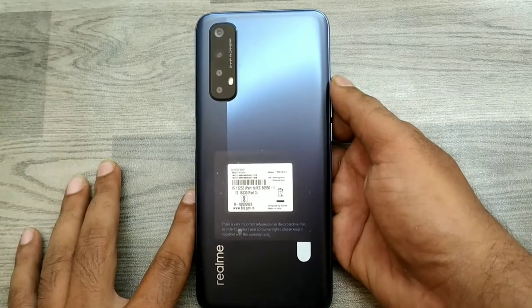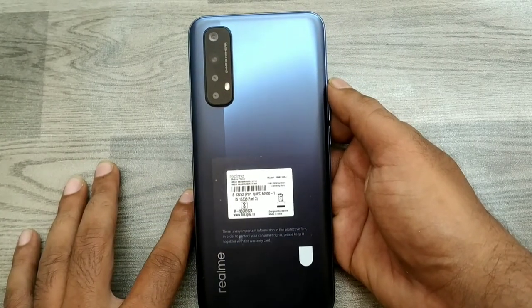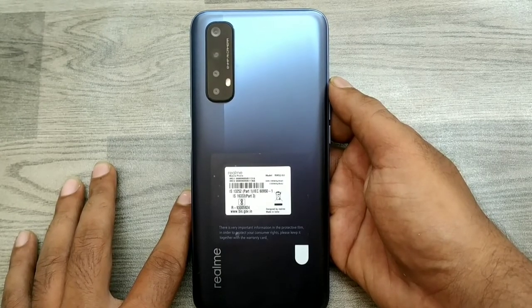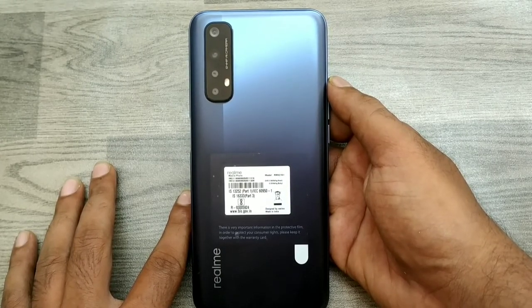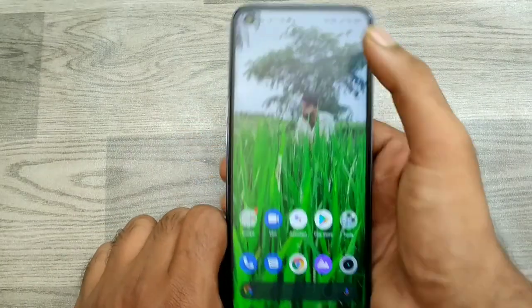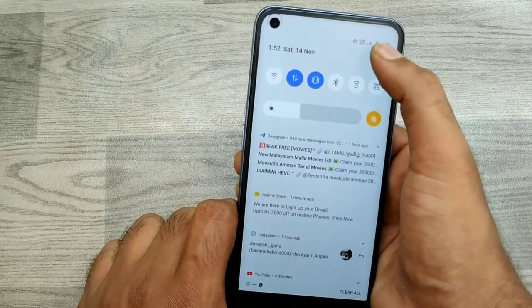Hey guys, welcome back to the Phone Mechanic channel. Before going to the video, please subscribe to our channel. In this video, we will learn about how to set dark mode on the Realme 7 phone. First, open your settings.